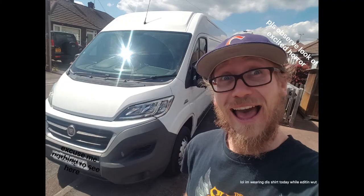I bought the van that I have right now, which is a 2015 Fiat Ducato. I kind of got it and I didn't really do anything with it for a little while, mostly because I was trying to figure out what to do.